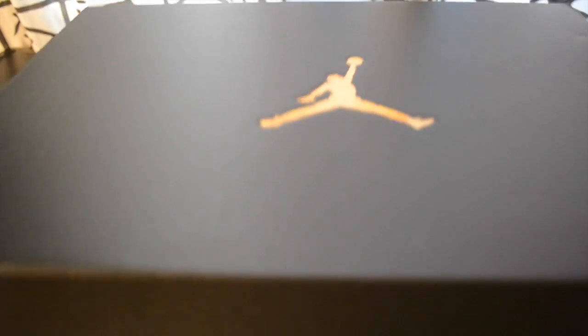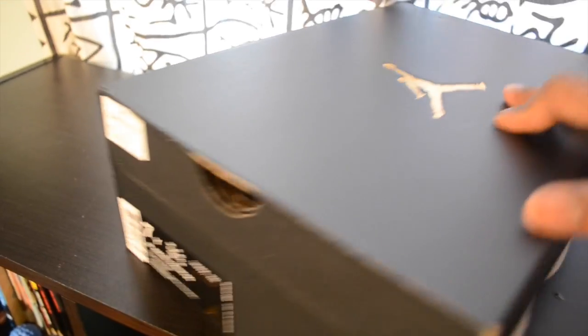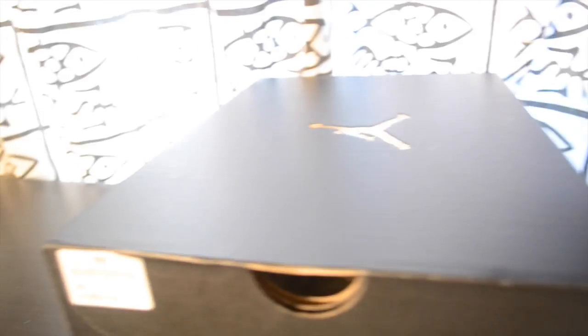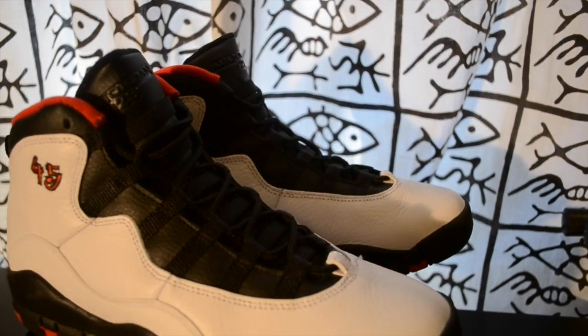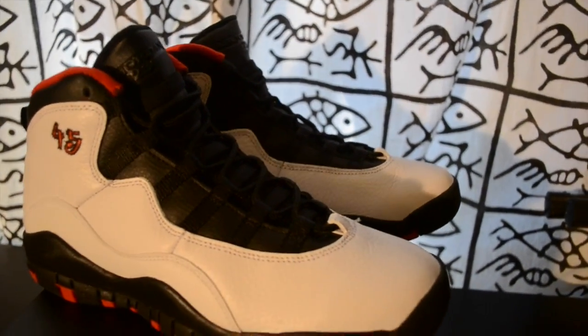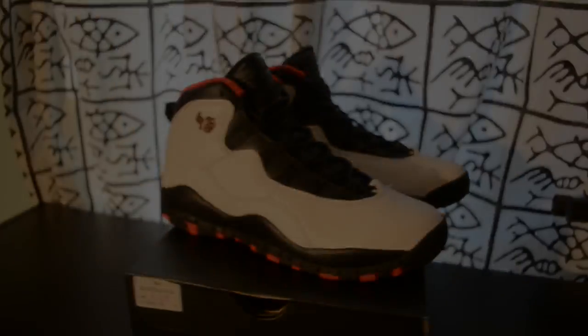Got the size 7. New box — different from last year. We already got some releases from this year. You can see this box with the gold Jumpman and a small 23 embossed in the box. I'll do an on-feet look so you can check them out and see how they actually look when you're wearing them.